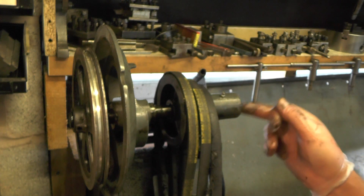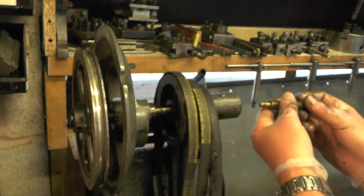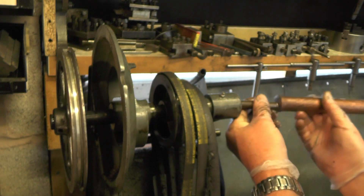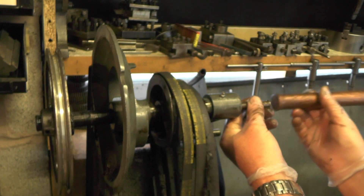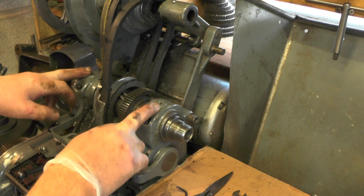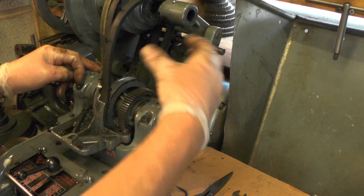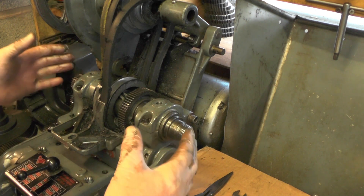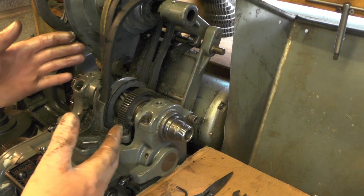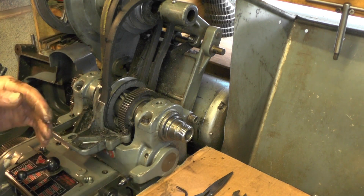Now I can tap the shaft out — I'm using a brass punch for this. To remove the headstock spindle, you've just got to take the four cap head screws out and lift the bearings off carefully; don't get any dirt in them. Once I've got all these off, I'm going to give this a good clean down, thoroughly clean everything, and get all the debris out.